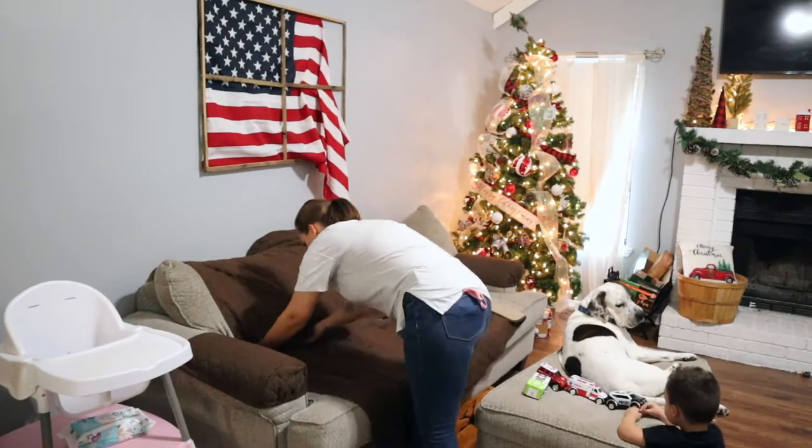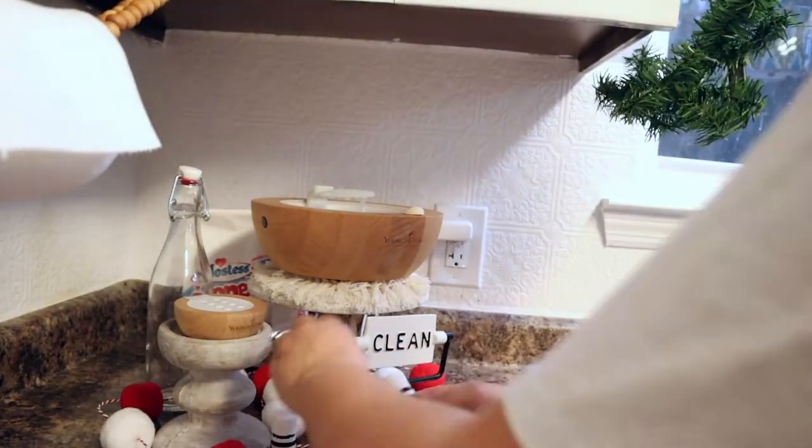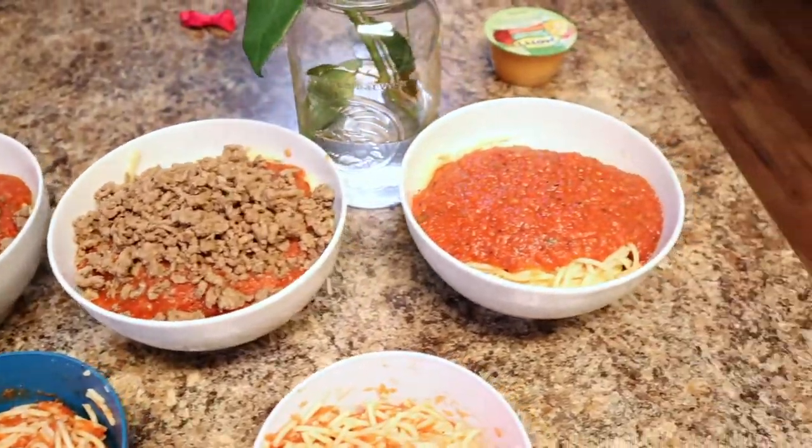Hi guys, welcome back to my channel, or welcome if you're new. Today is a get-it-all-done video — we're going to be cleaning, I'm going to share a recipe, and we're going to be wrapping some Christmas gifts.